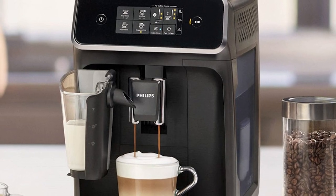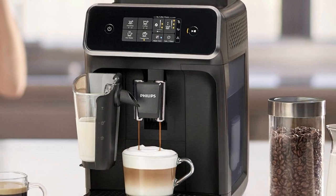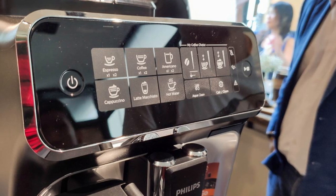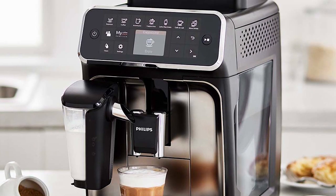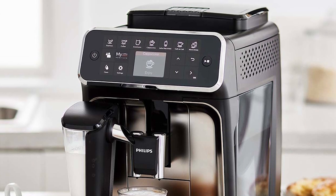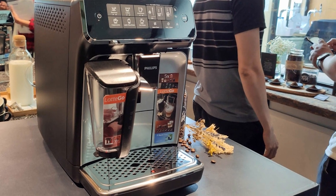One con of the LatteGo system is that it only creates very creamy and thick foam. No matter how much milk I used, I got consistent thick foam — good for cappuccino, but the frother doesn't create microfoam for milk-based drinks, which rules out latte art. You'll need a manual steam wand for thinner foam, like on the Breville Barista or Breville Bambino models. Finally, the LatteGo system is loud — there's a whistle that resembles what you'd hear in coffee shops, which is a little too loud first thing in the morning.